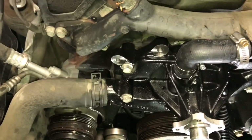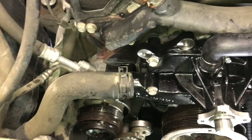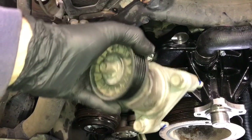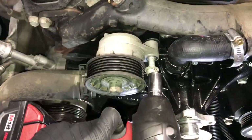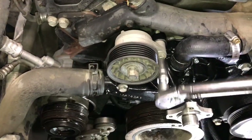Install the lower radiator hose and clamp. Now reinstall the belt tensioner — I have a little blue thread locker on the bolts here too. Put the tensioner back into position, tighten the two bolts until snug, then torque them down to 37 foot-pounds.